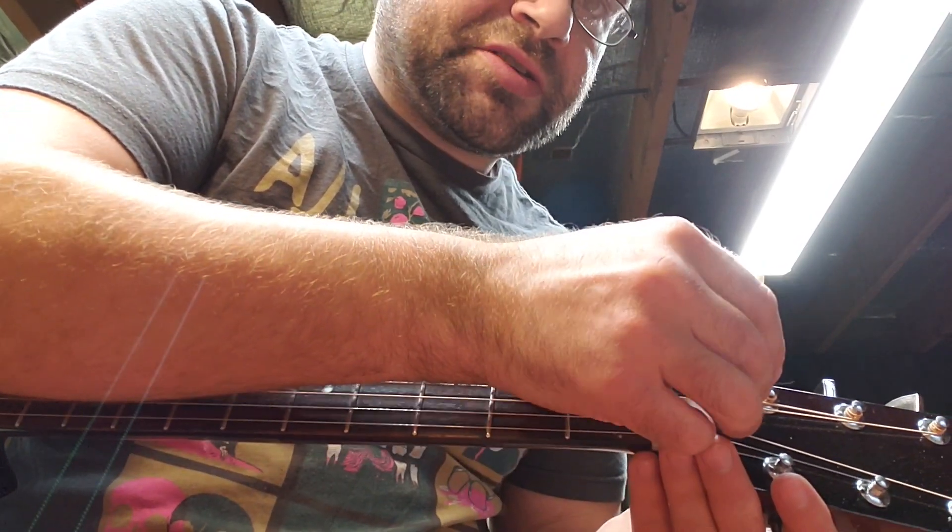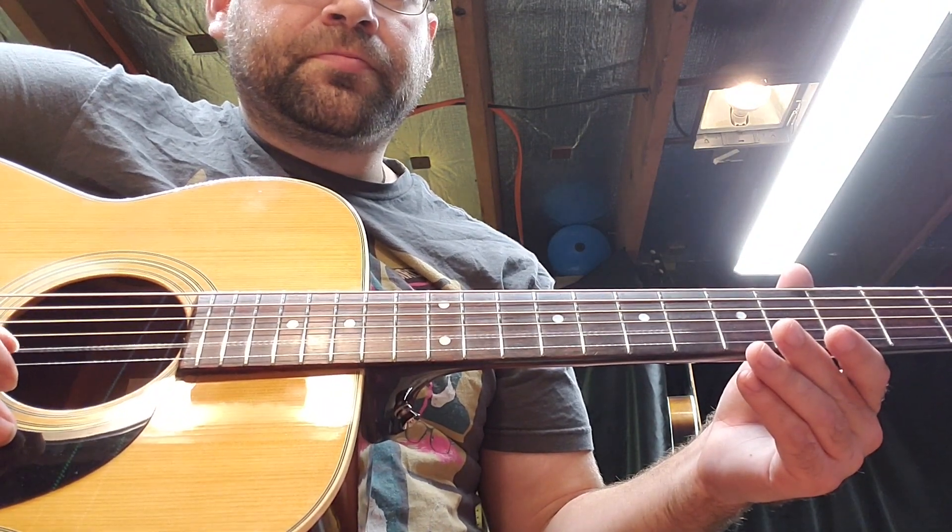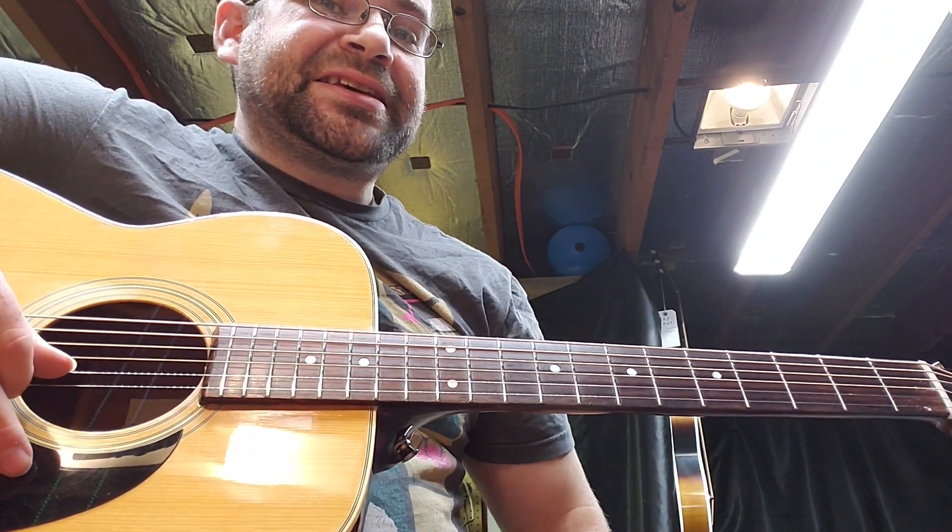I'm going to take this piece of plastic scrap and shove it right in there. And now I'm going to play that B string for you again. Completely clean.